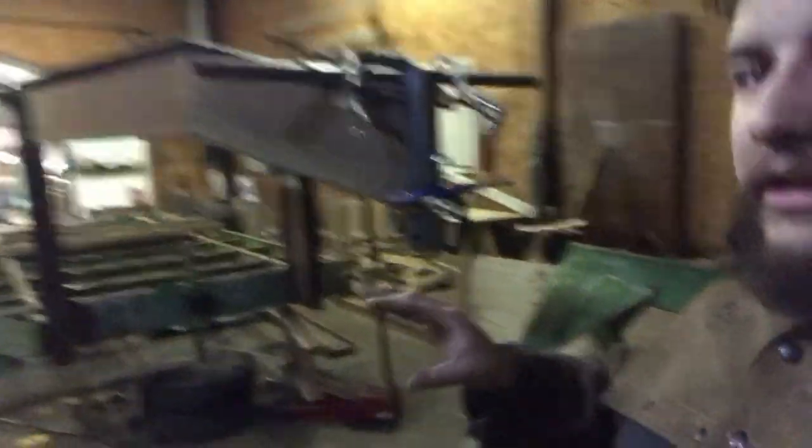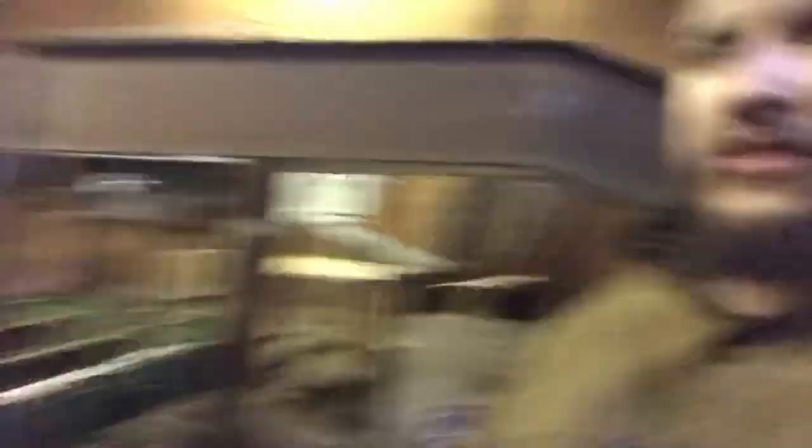I got everything tacked in where I need it and I'm just trying to finalize all my angles and measurements, make sure everything's square with the trailer. I'm not going to go too crazy with squareness off the trailer because when I reset the axles — the axles have to move backwards — I'm going to square everything off the coupler once I do the axles.